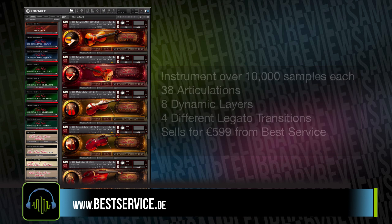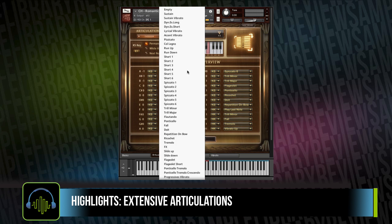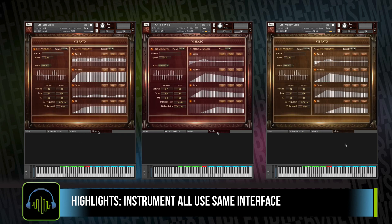The first highlight for the instruments is the vast array of articulations. This instrument's articulation set makes other string libraries look extremely slimmed down. Once you dig in, you've got two full octaves of key switches that you can load up with your different articulations. And as a collection, the Kontakt instruments utilize the same engine — once you learn one of the solo string instruments, you've learned them all.